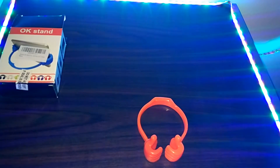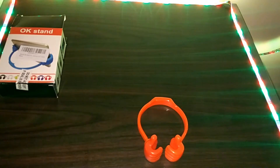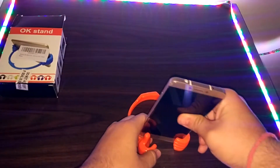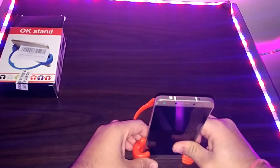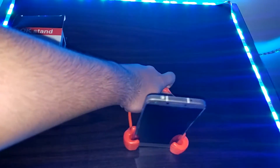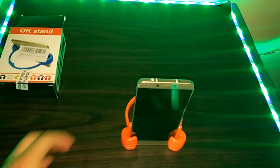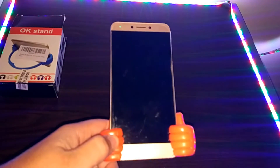Now coming to the most important part — can it really hold smartphones? I will show you when I fit a Lyco 1s in this. So now I'll just fit this Lyco 1s, and here you can see I fit it in and it holds it tightly. I'll just hold it from the back — you can see it does not fall, the grip is very tight. That's a very good thing, and you can also carry it by holding from the back.